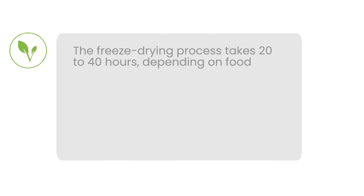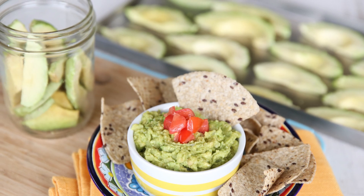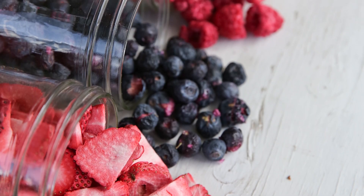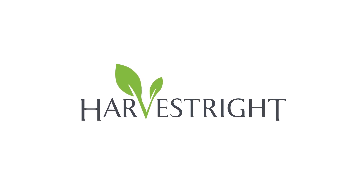Type in any question or concern and you'll receive an immediate response. At HarvestRite, we're making the way you preserve food smarter and better, one batch at a time. Start freeze drying your food the HarvestRite way.